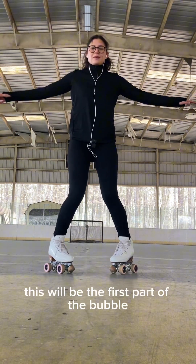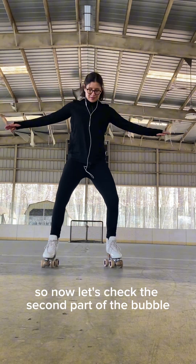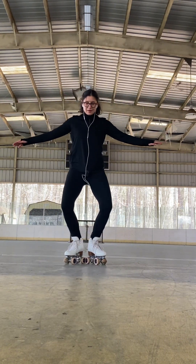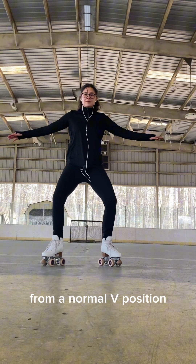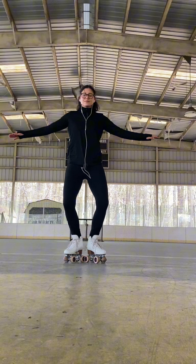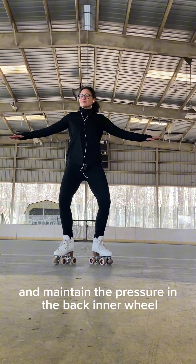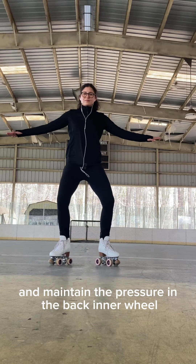This will be the first part of the bubble, so now let's check the second part. From a normal V position we're going to slide our feet front and back. Open your feet and close your feet, and maintain the pressure in the back inner wheel.